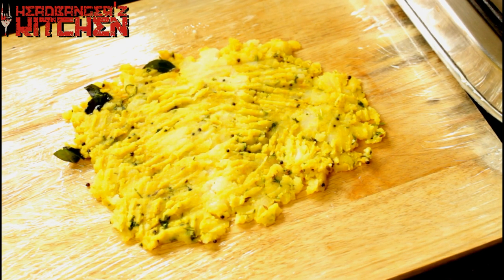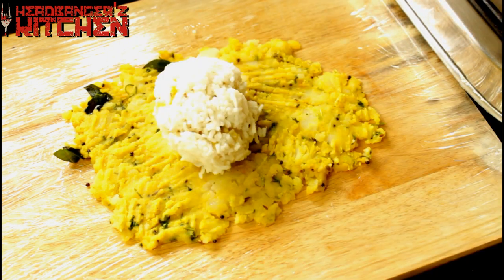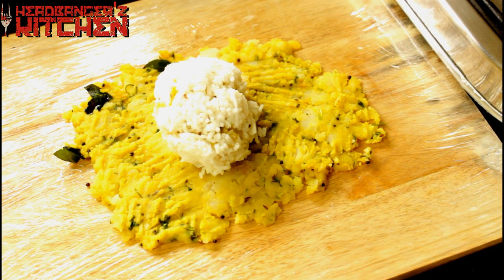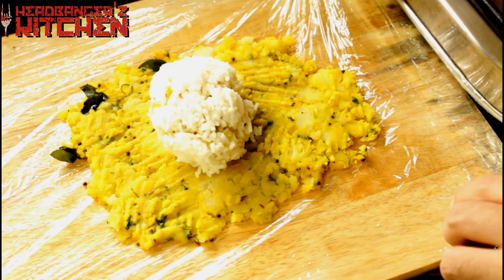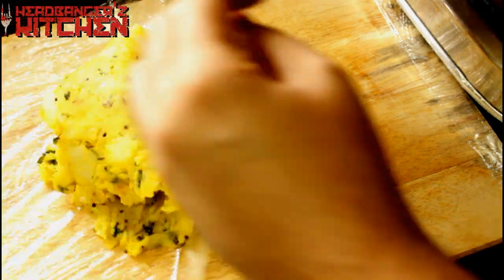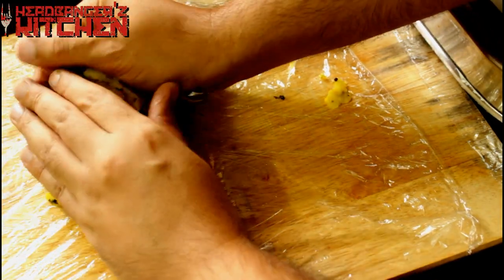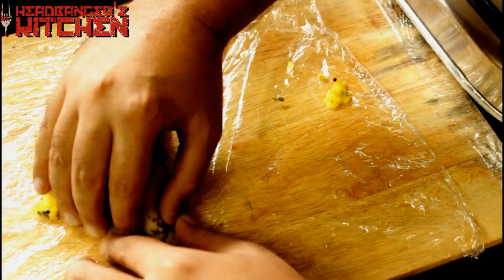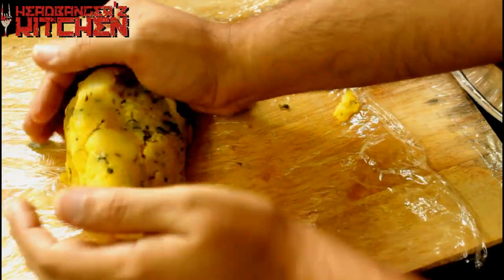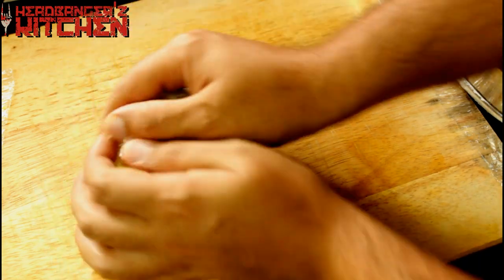Next we place our dal chawal egg in the middle of the aloo. And using the cling film we're going to wrap it up — just let the cling film do the work. It's quite delicate so be very careful. Wrap it up in the cling film and put it in the fridge for 15 minutes to set.